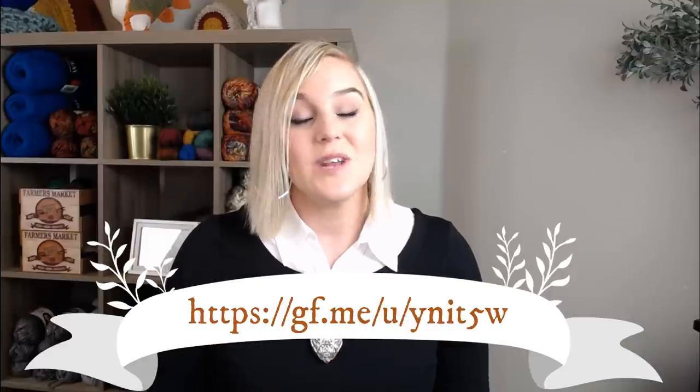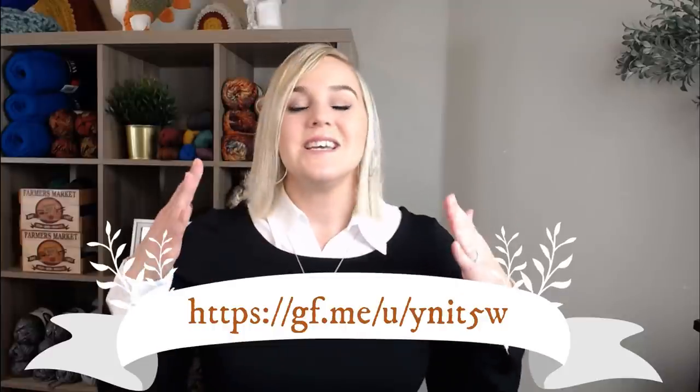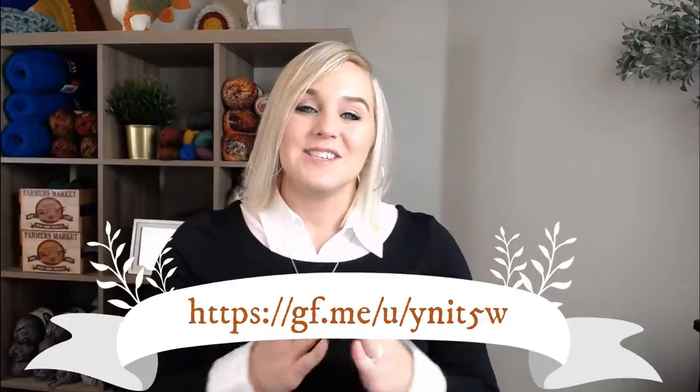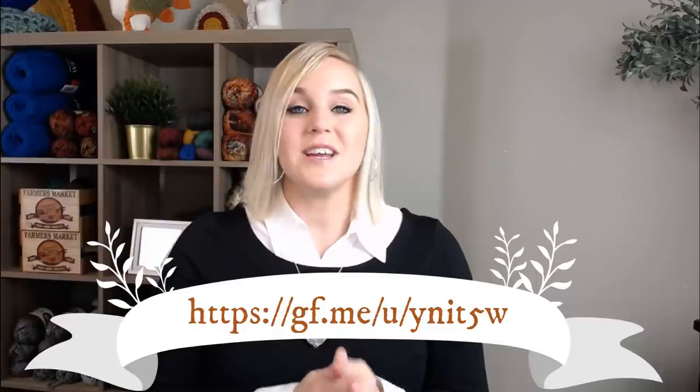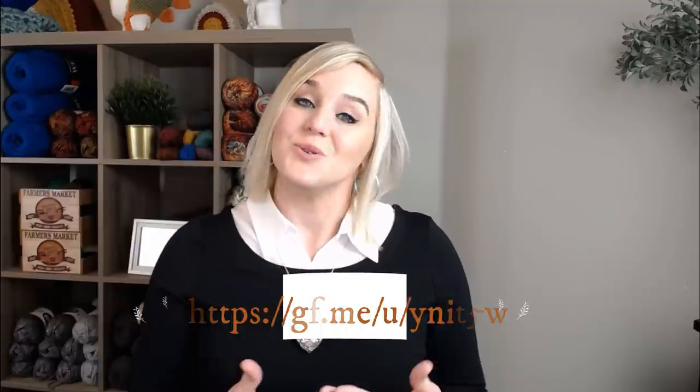If you have nothing to donate, then saying a prayer would be beautiful. It would just be more energy going to Hannah and trying to help her family and trying to help her heal. It's just what we can do as human beings — help each other. And I want to thank you so much.